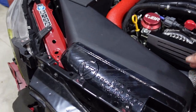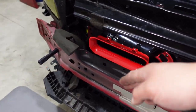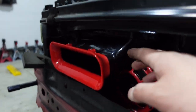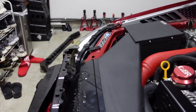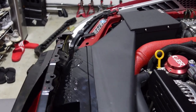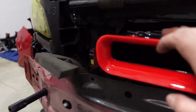I ended up installing the Velocitech Big Mouth Snorkel. What it does is it directs air from the grill — and this is sealed by the way — through this shroud and into the intake. This eliminates any sort of opening in the front, meaning air is only flowing in through this one spot.